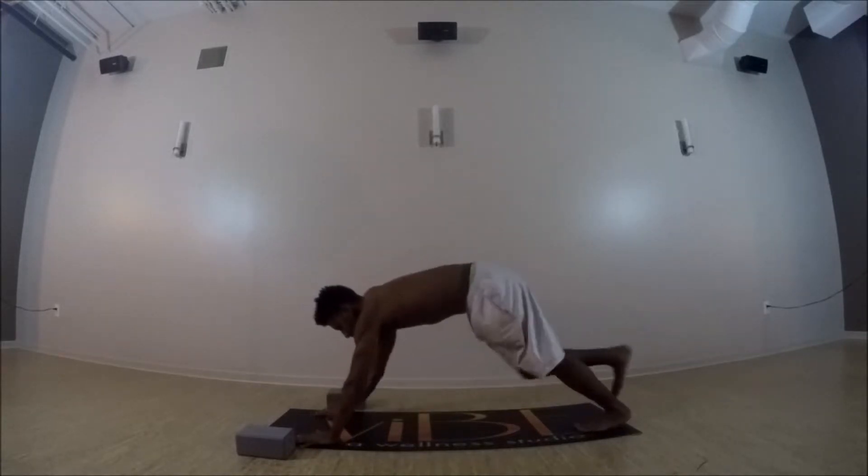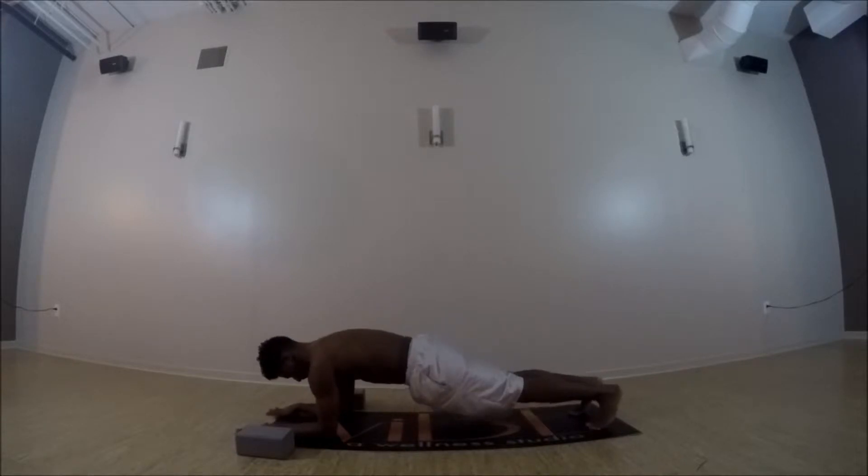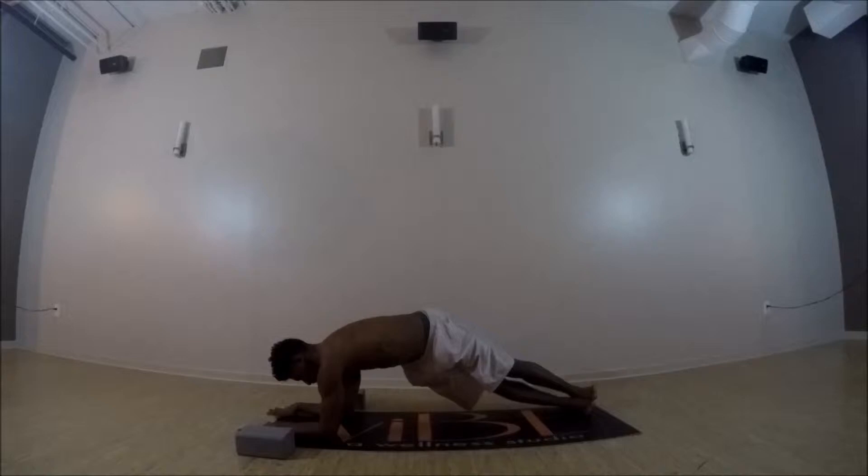And then exhale, hands to the top of your mat, high plank. Drop it down to forearm plank — shoulders still stacked right over the elbows. Then heels together, drop them to the right. Keep lifting the hips up, pressing both forearms evenly into the mat.